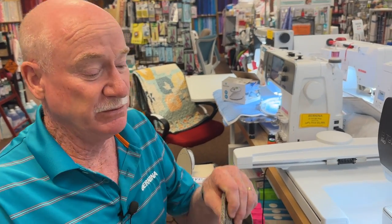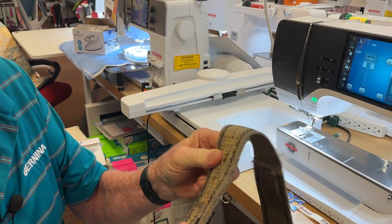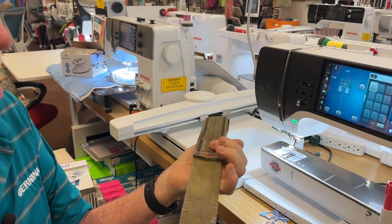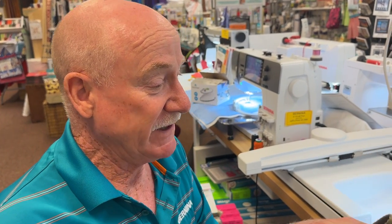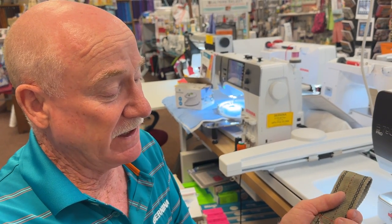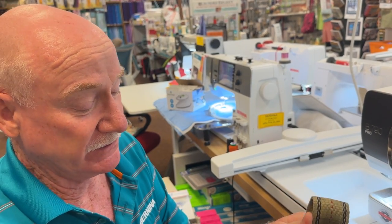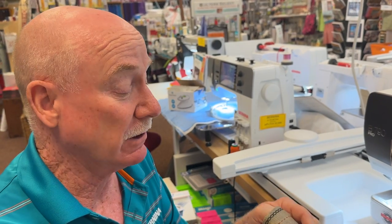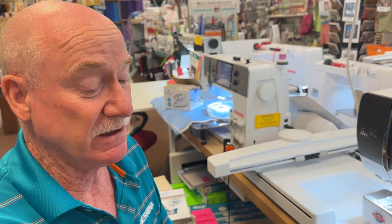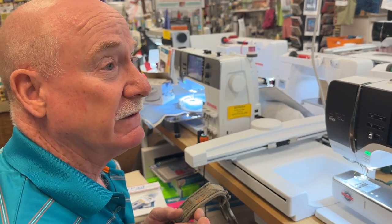First off I'm going to show you how to sew super heavy duty strapping. This strapping is about three-sixteenths of an inch thick and it's really dense. I found it on the side of the road — my middle name is frugal — so I picked it up, trimmed off the frazzled side, flipped it over and sewed it together. Now I have something I can tow with; I actually towed my daughter's car with this. Modern sewing machines have what they call a triple straight stitch.